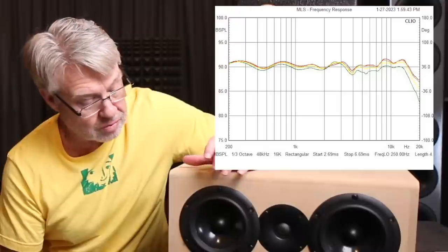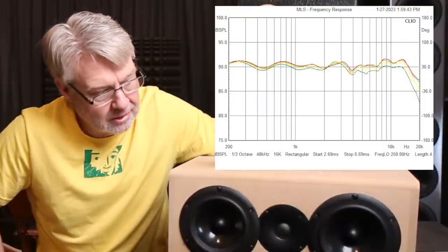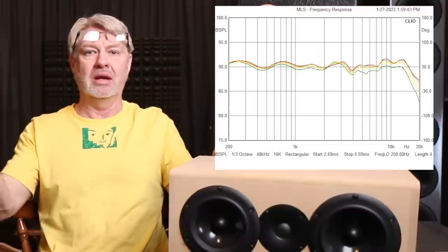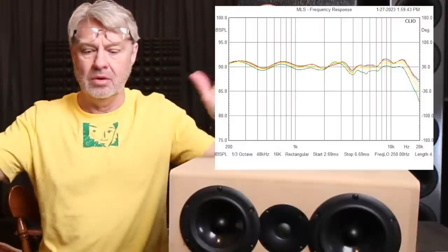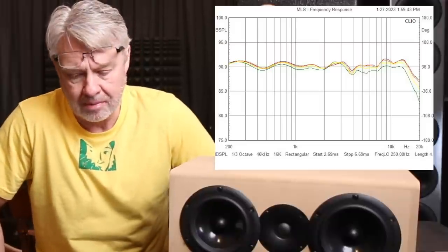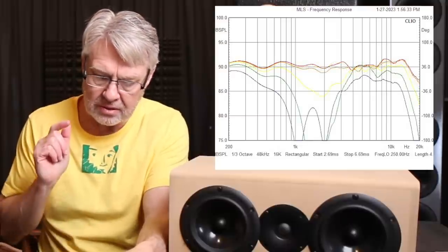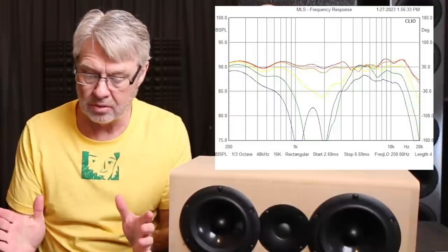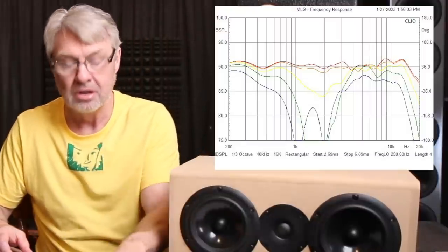These mid-bass drivers are fairly small — five-and-a-quarter inches — and they're pushed in tight, overlapping onto the tweeter, so the acoustic centers are much closer together. If you're using this as a center channel, you've got a coverage area as wide as a couch in front of it; it's going to cover all that great with little to no change. You start getting outside of 30 to 40 degrees off-axis and you'll see some drop-off. Red is on-axis, orange is 10 degrees off-axis, yellow is 20 degrees off-axis — still looks really good. It's not until 30 to 40 degrees off-axis that you start to see it really drop a little bit.